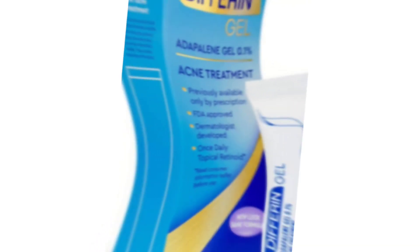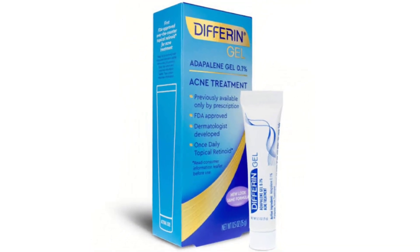Hello, welcome back to my channel Beauty Secret by Samira. In today's video, I will give it a review.